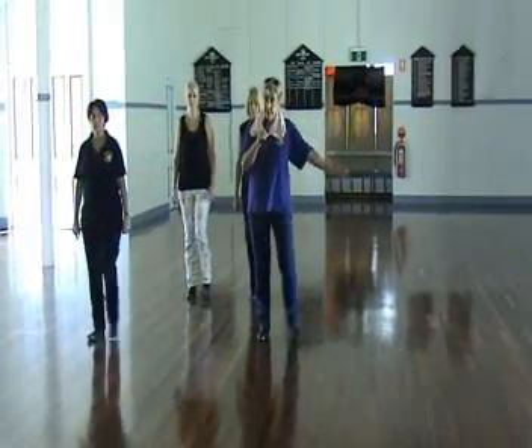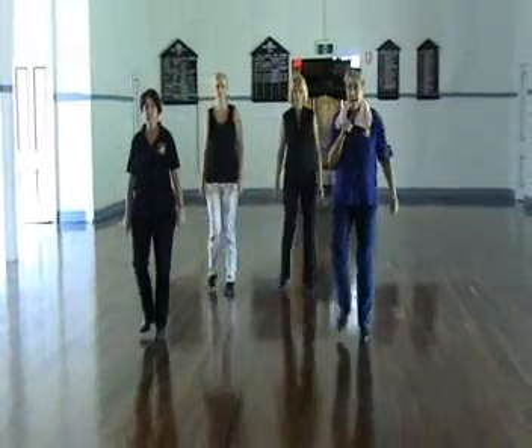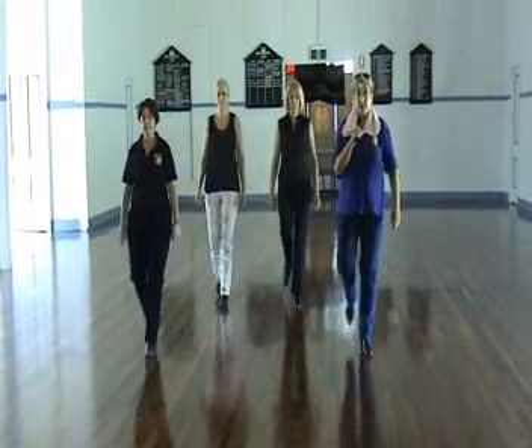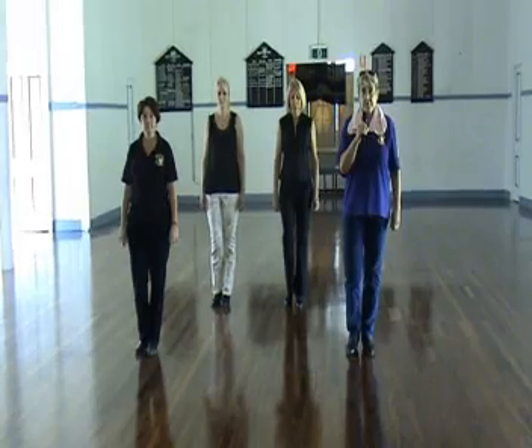abide to the left with a touch, walk back right, left, right with a touch, and walk forward left, right, left with a stomp up. Finish with four heels.